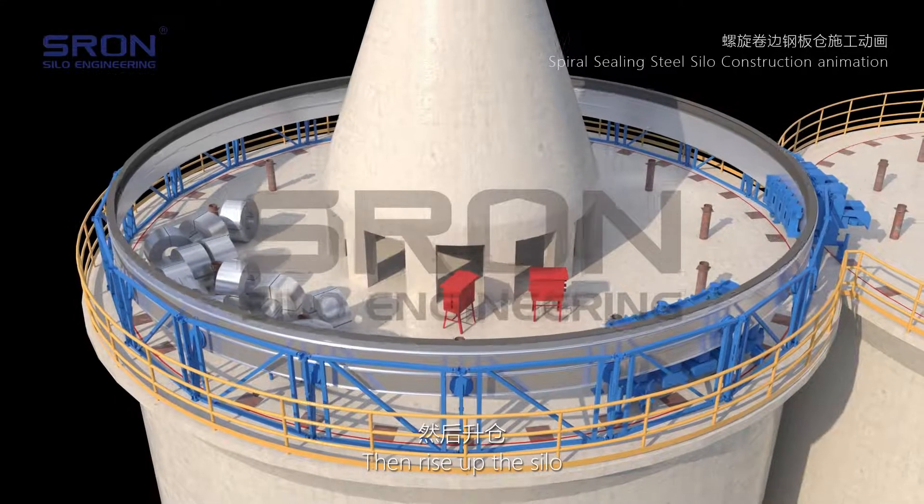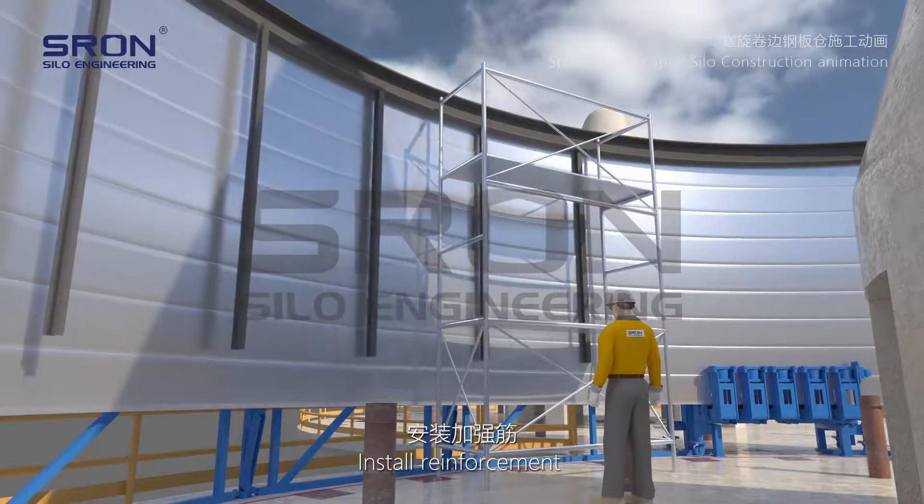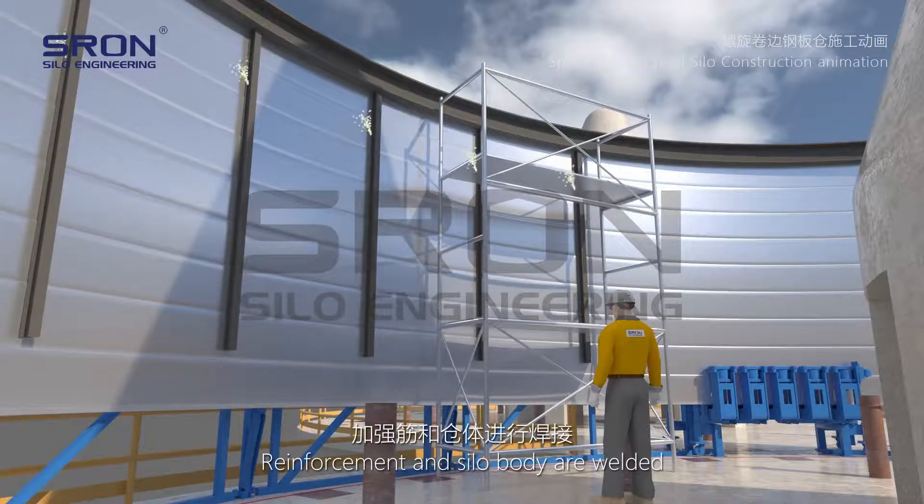The silo is raised upward. Once it reaches a certain height, reinforcement is installed and welded to the silo body.